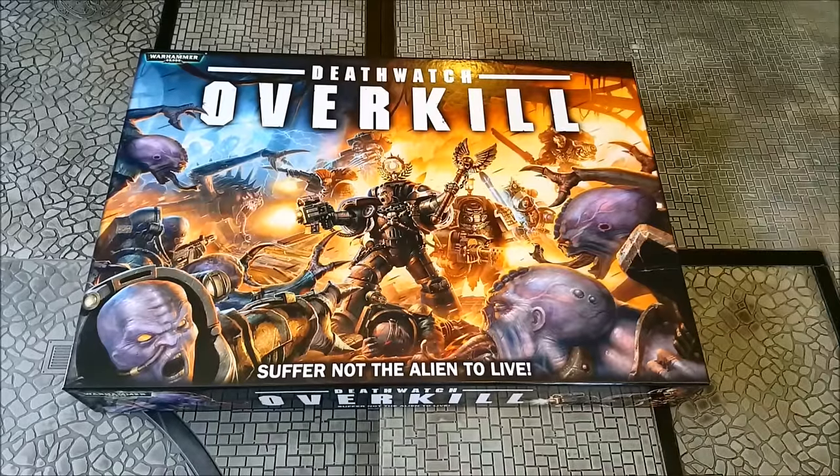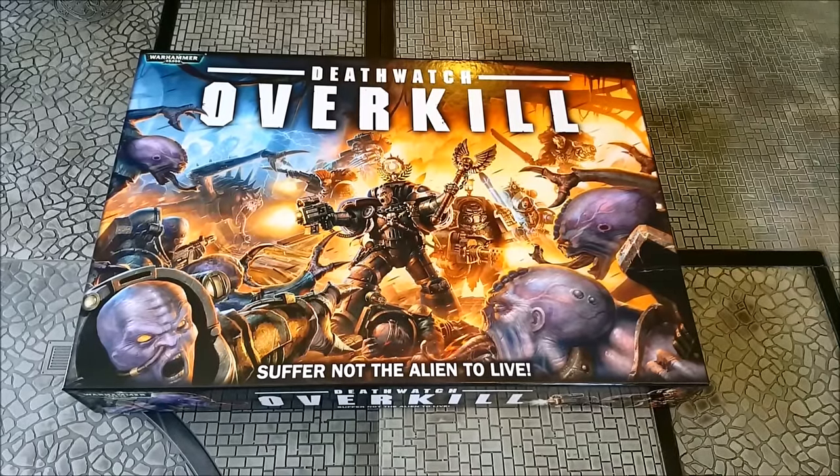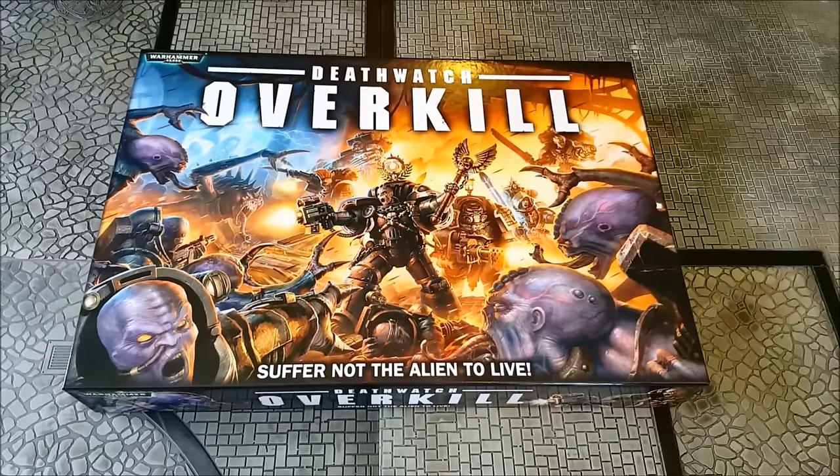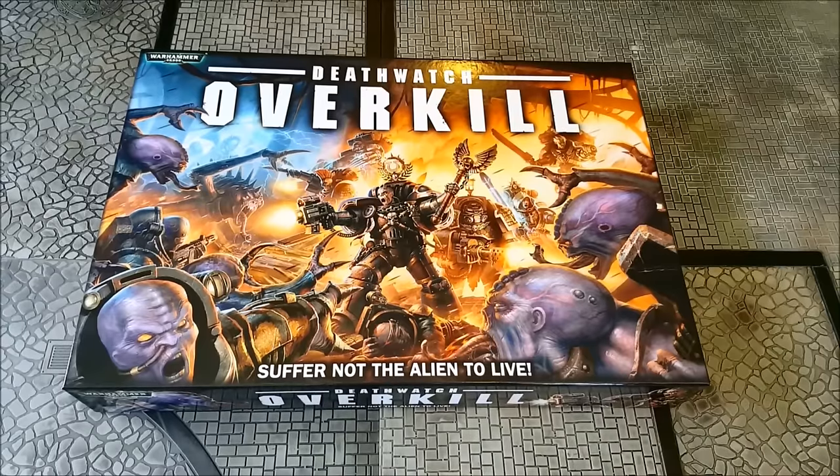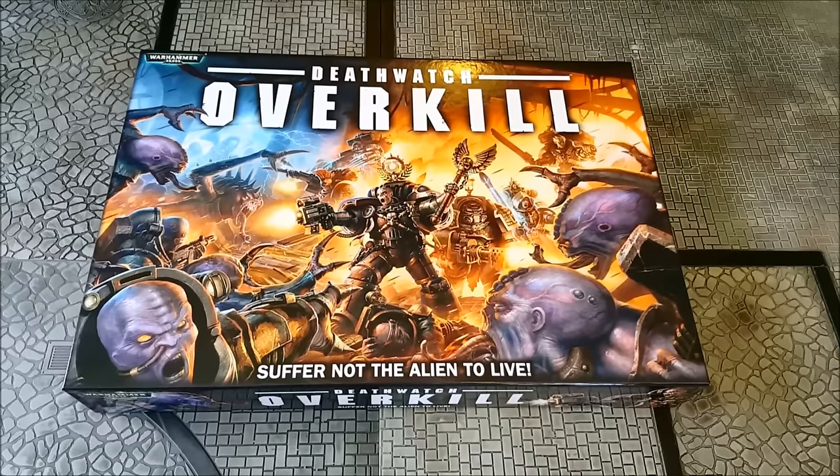Hi guys, Dave from Guerrilla Painting here with a special treat for you today. We are lucky enough to have an early copy of Deathwatch Overkill. This is the new Deathwatch vs Genestealer Cult box set from Games Workshop, which goes up for pre-orders today on the 27th of February and will release on next Saturday, the 5th of March. So let's take a little look at what we've got inside.